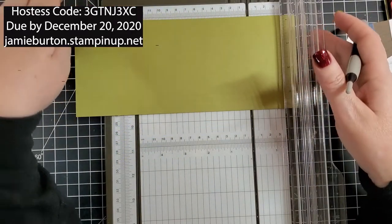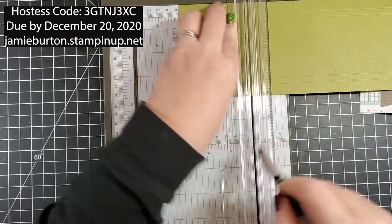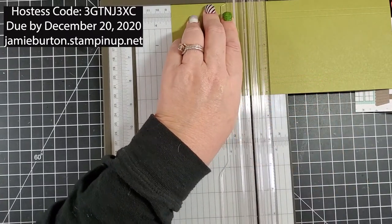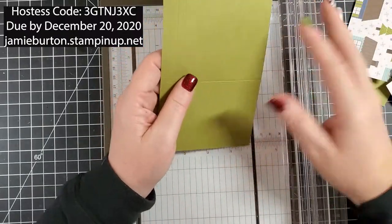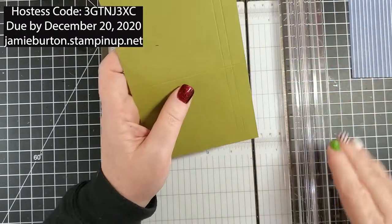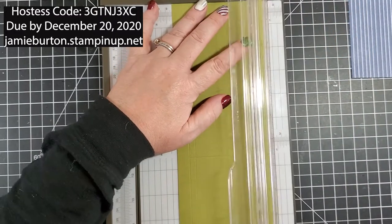I'm going to rotate and score at three inches, then score again at three and one quarter. Scoring just makes bending the paper a little bit easier. Now I'm going to take my trimmer and line this up on the three-quarter line and cut from the three-inch line straight up.